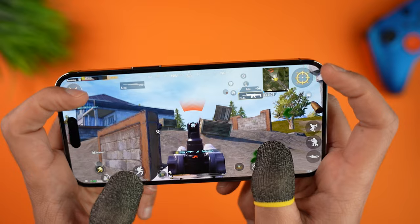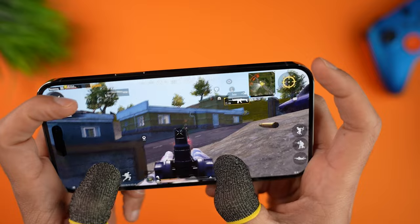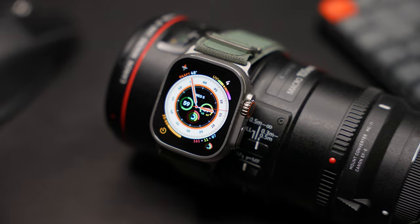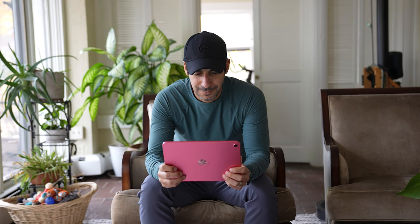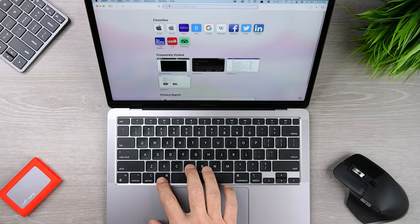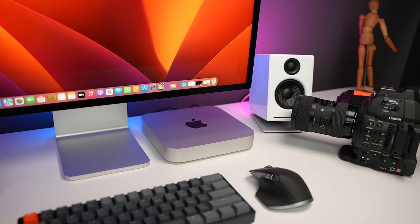That brings me to reason number seven: the Apple ecosystem. If you own multiple Apple devices like an iPhone, iPad, or Apple Watch, they all work so well together. You can read and reply to text messages from your Mac, copy text or a link from one device and paste it in another, airdrop files and photos, and your everyday interactions with productivity apps are really seamless. Personally, I initially undervalued this and only really understood the benefits once I added a Mac to my setup.